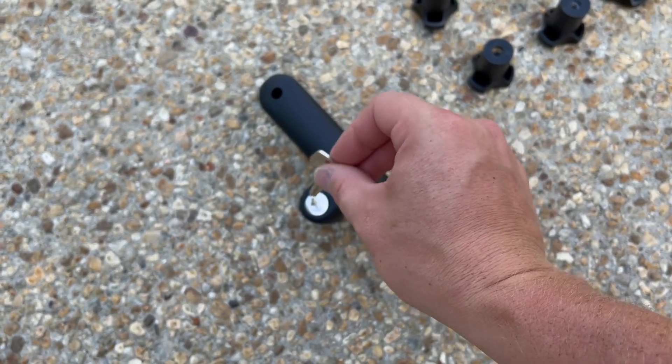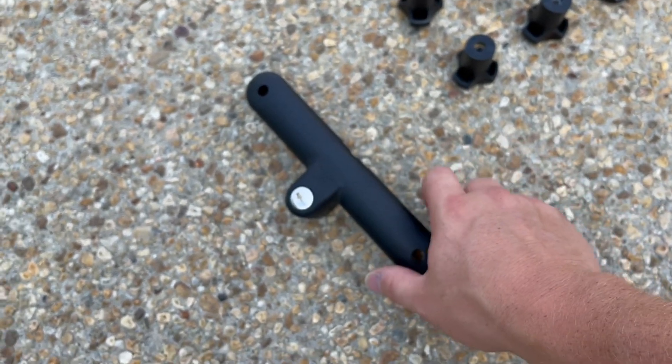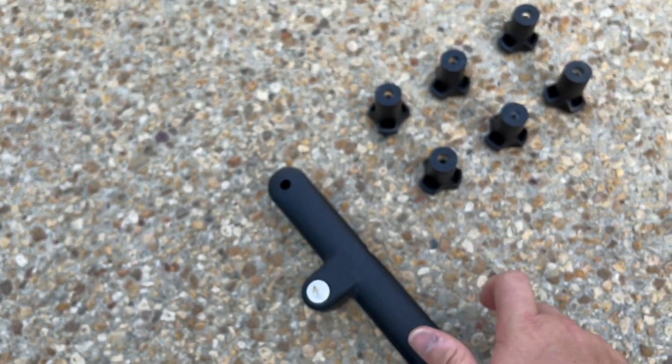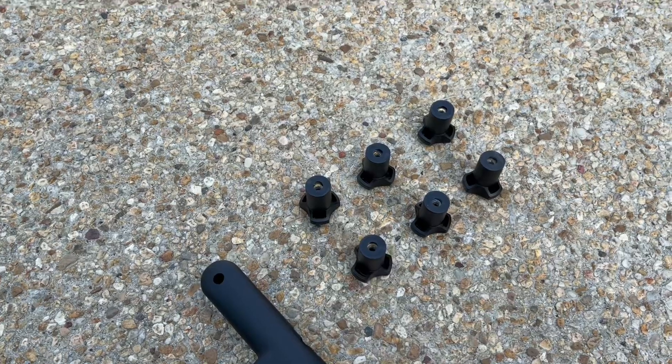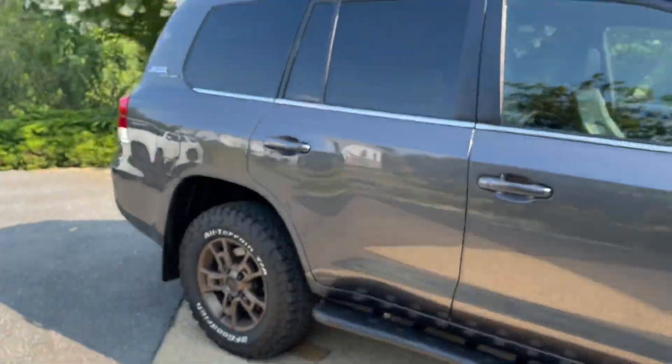Keep them somewhere safe within your vehicle and in your house. Pop the key in there, do a 90-degree turn and it releases the locking cover. Then you can pull it straight up. Underneath it, there are two bolts per corner.